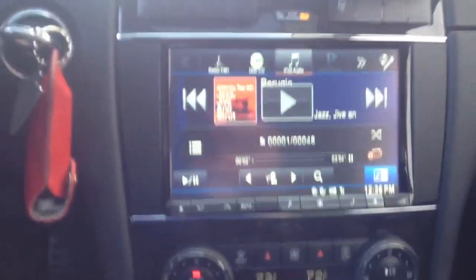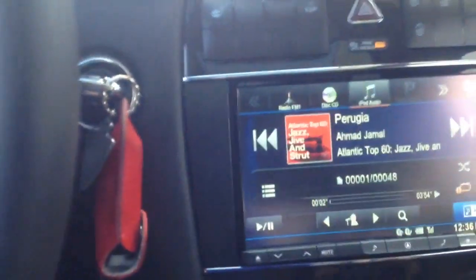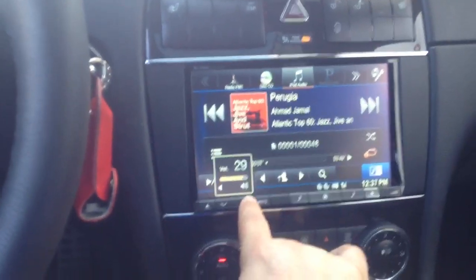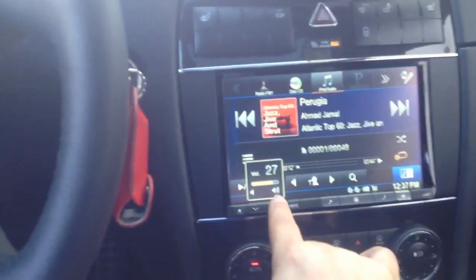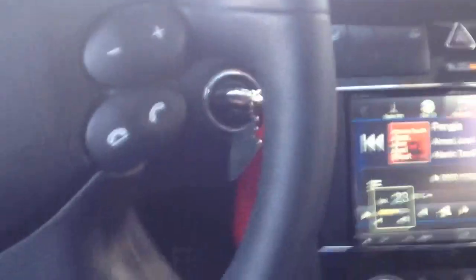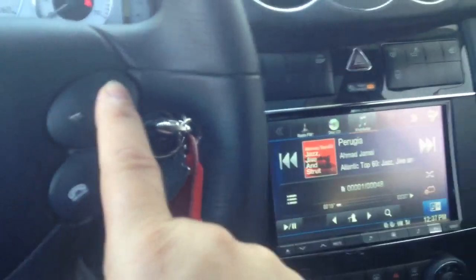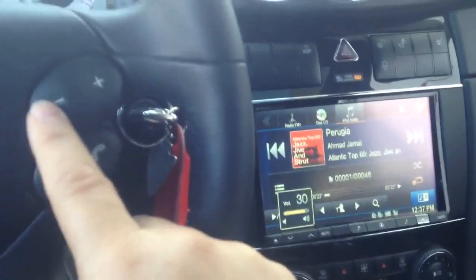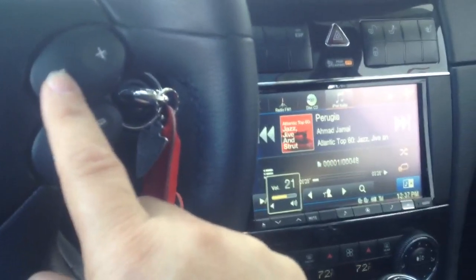It's got a huge 8-inch screen with GPS. I'm going to go ahead and hit play. Great sound. We were also able to integrate the factory steering wheel controls — volume up, volume down. This is on the iPod, which is actually connected in the glove compartment, where the factory CD changer would be residing.